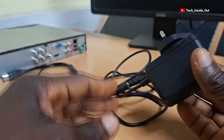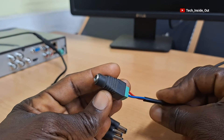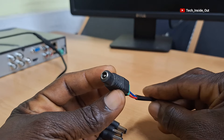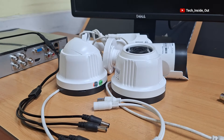So I will go ahead and plug the adapter to my power socket. At the tail end of this presentation, I will be explaining the function or the use of this female DC connector when it comes to the use of the DC power splitter in setting up CCTV cameras.